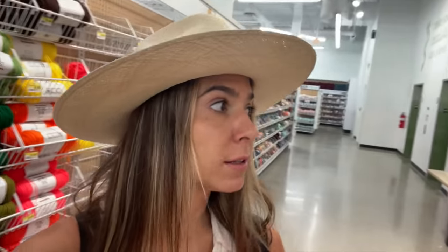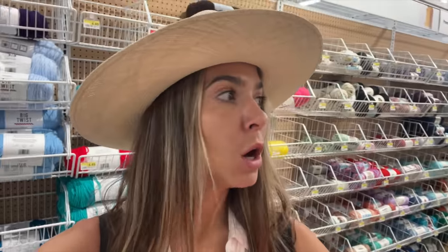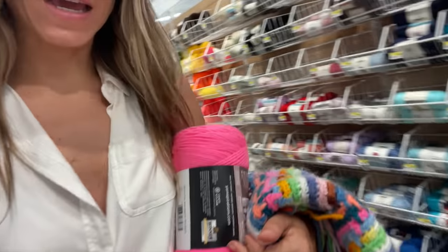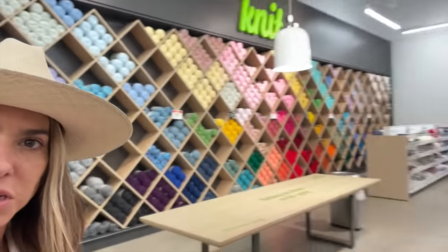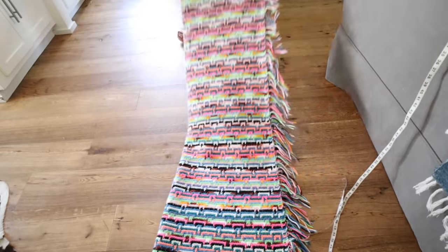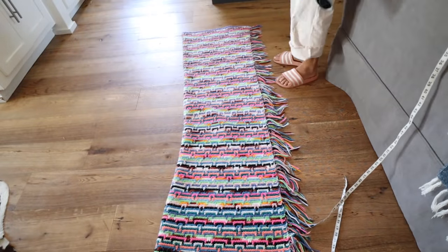I came to Joann's to get matching pink yarn so that when I cut my blanket I can clean-finish the edges so they don't unravel. I think the pink is the freshest color — look at this wall, how fun is that! I'm going to go in reverse order — I started off trying to make a little mini strapless dress.